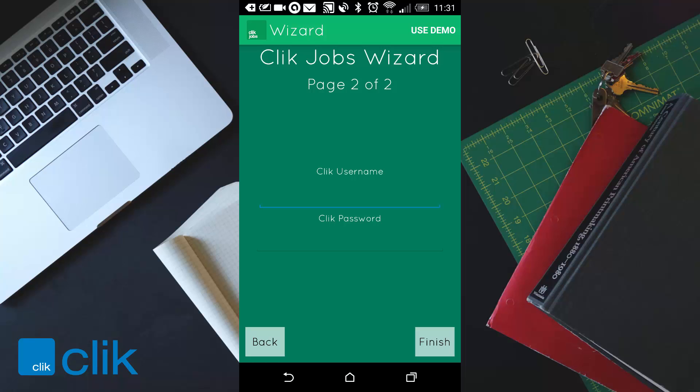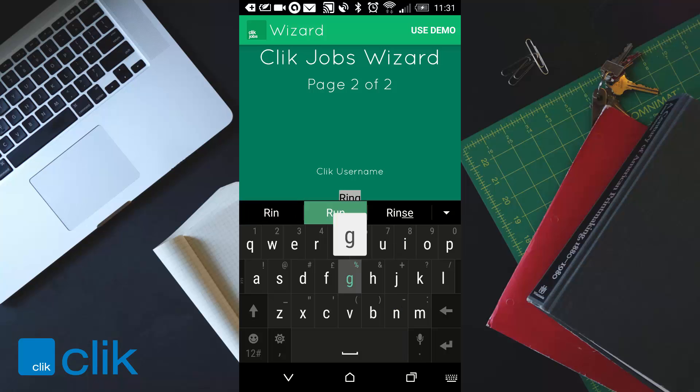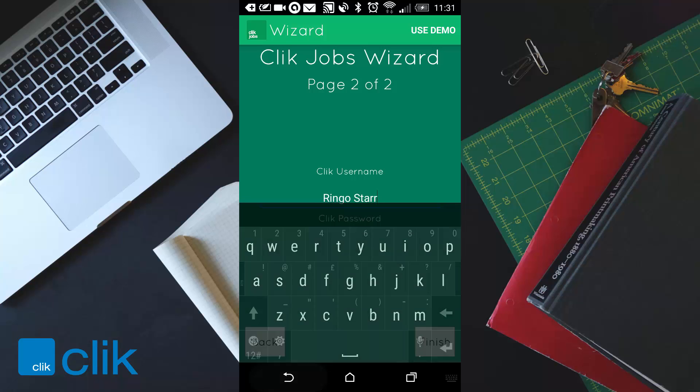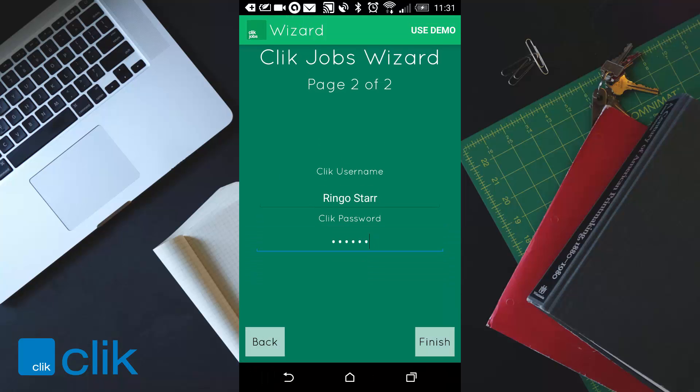You'll get the prompt to put in your username and password. You should have received this from someone in your office — it will be your ClickService username and password. I'm just going to put R1 in. There we go, Ringo Starr, the famous Beatle. And we're going to just click finish.